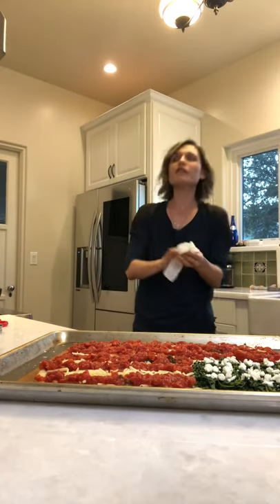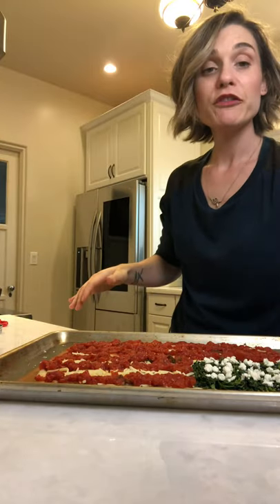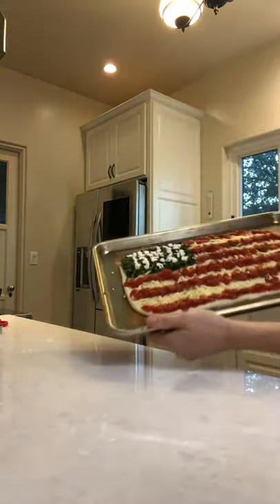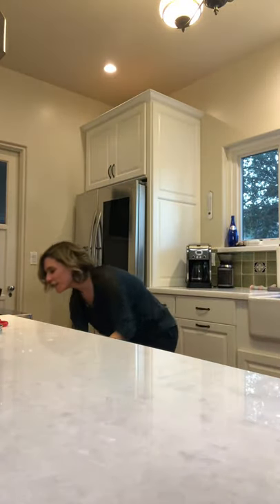Put it in the oven for 15 minutes. Let's check it after 15 minutes at 400 degrees.